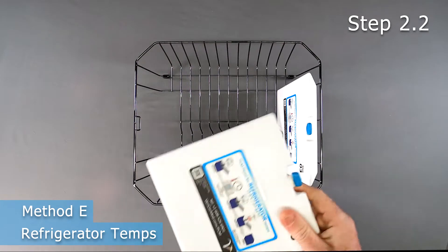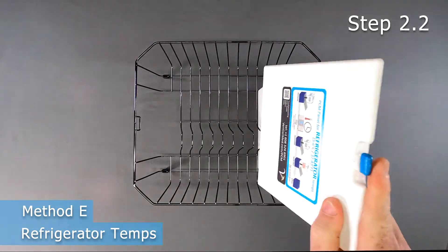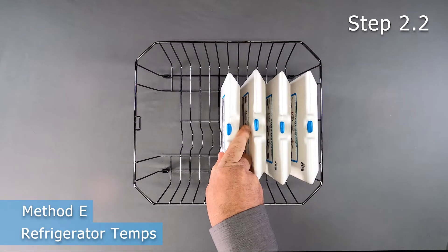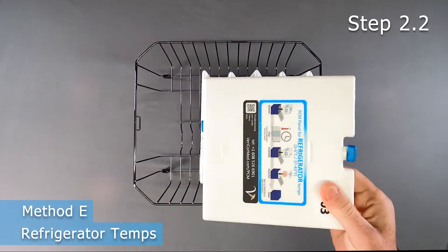Prior to pack out, separate the panels to allow airflow on all sides. They do not need to lay flat, so placing them on a wire rack or gapping them with spacers will provide the necessary air circulation.